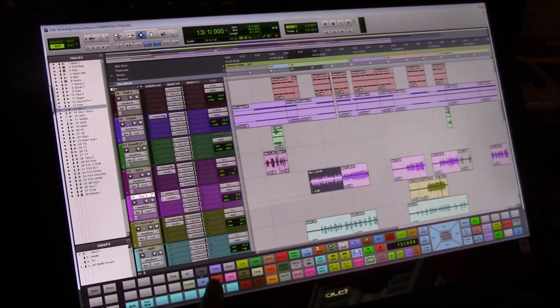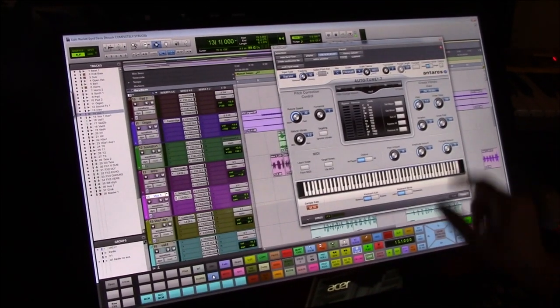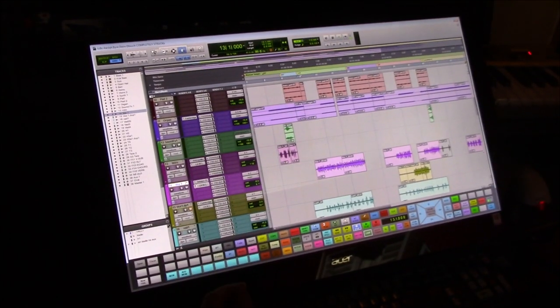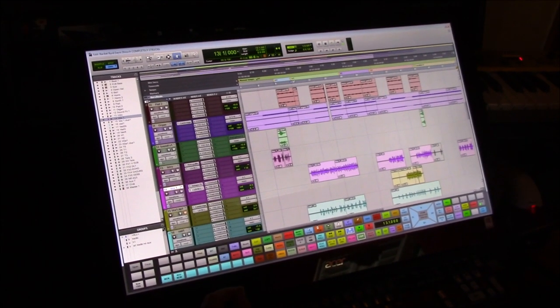I want to throw in a little Auto-Tune — there you go, look at the button. Put it in the graphical mode so I can see what I'm doing. Now Kyle's going to show you a few editing tricks that he's learned on D-Touch.